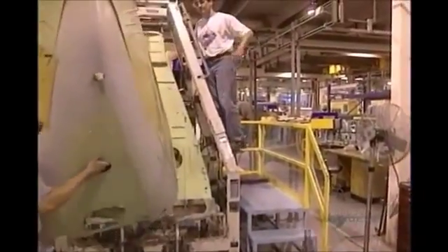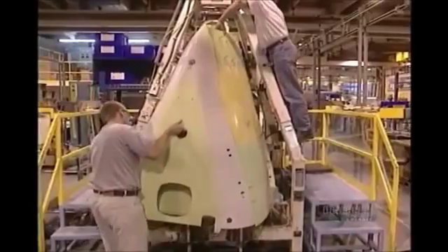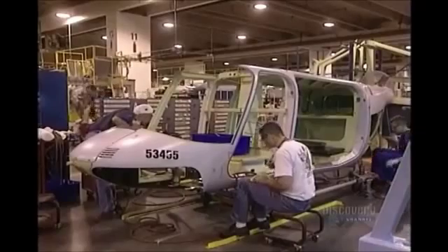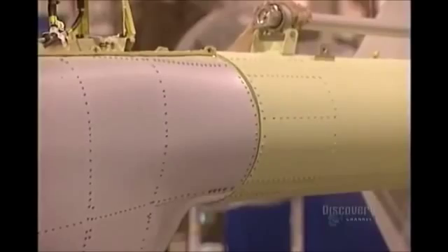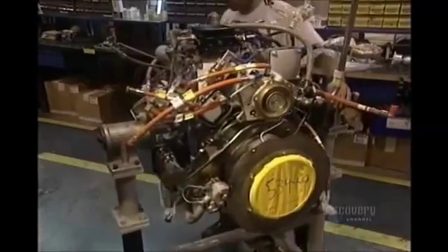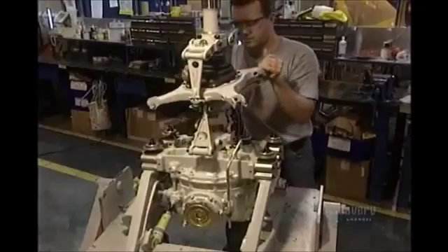They now assemble the helicopter's rear fuselage. Piece by piece, the aircraft takes shape. They will install mechanical components later. The motor arrives — this one weighs 120 kilos and has to be carefully handled.